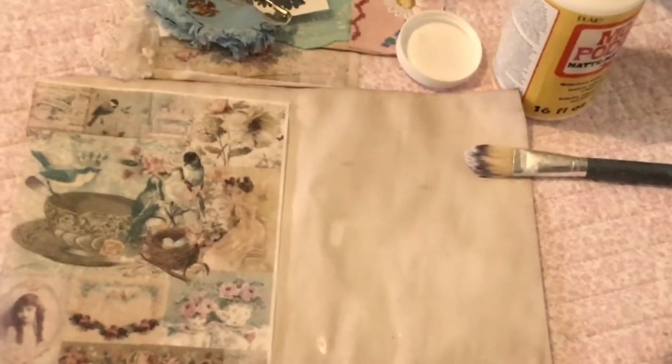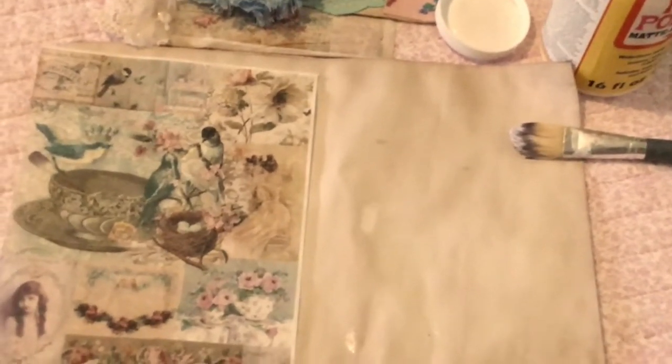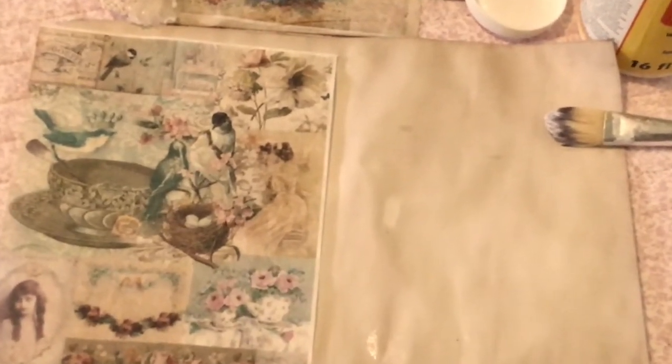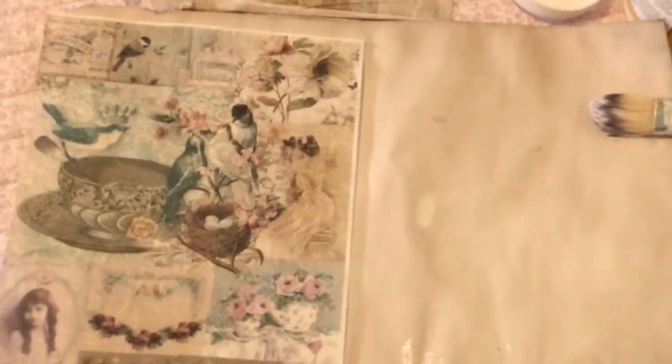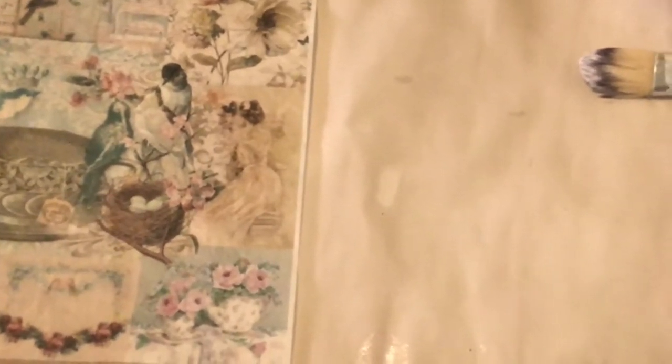Here's what I've done. I have lightly spread some Modge Podge on the right side of the A4 paper. So I'm going to put that very pretty rice paper onto the right hand side, which has been lightly spread with the Modge Podge.